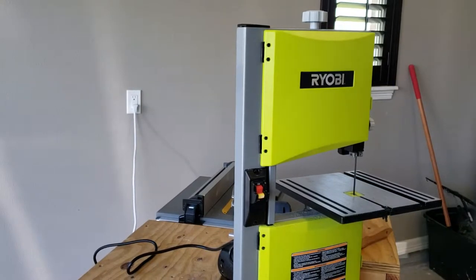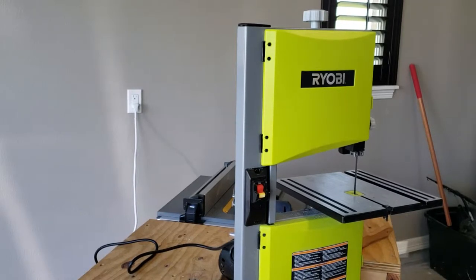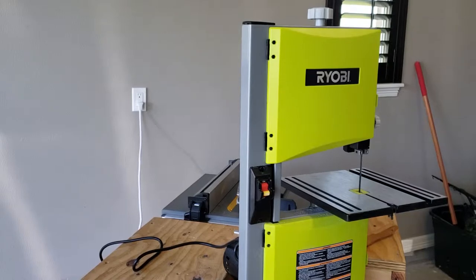What is up YouTube — I just purchased the Ryobi BS904G 9-inch bandsaw. Thank you for taking the time to watch this video. I just want to give a quick overview and demonstration, not a big overview in the sense that I'm going to tell you all the specifications of this model.